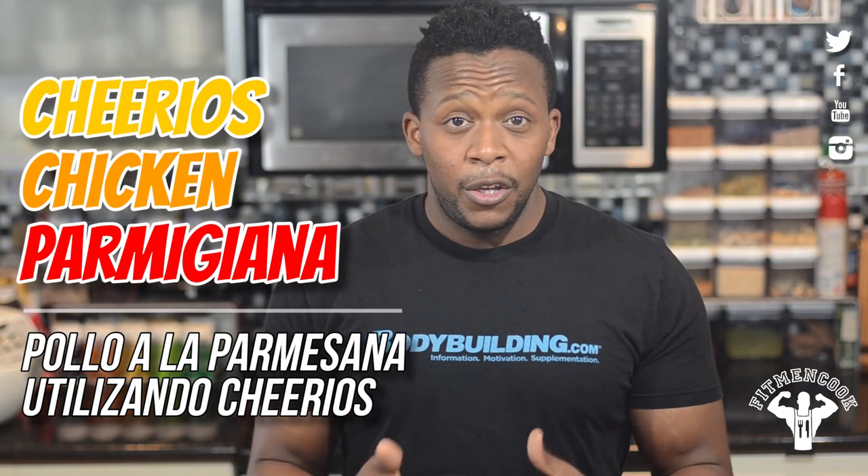Instead of using breadcrumbs, we're gonna use Cheerios cereal. I like this addition for two reasons. First, Cheerios really helps provide a nice subtle sweet flavor to the crust that you don't get with regular breadcrumbs. And secondly — you guessed it — the oats. Cheerios are made from oats, and oats provide energy to help you power through the day and power through your workout. So it's really a win-win.